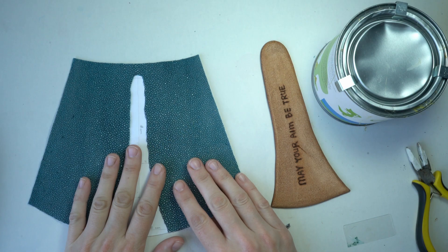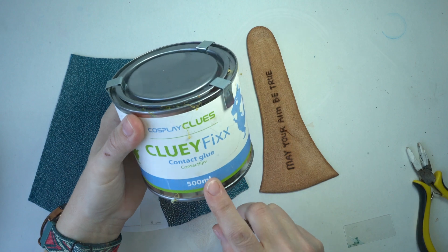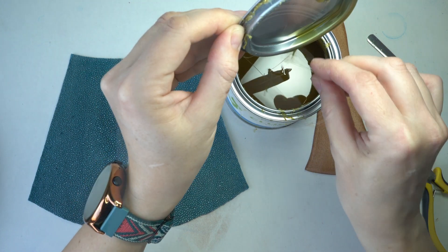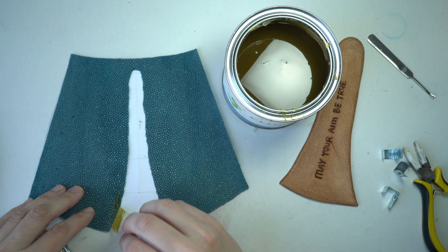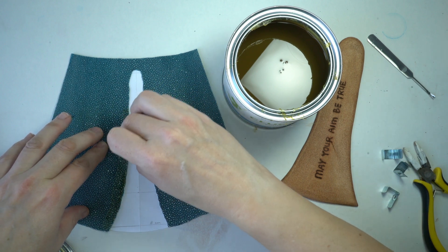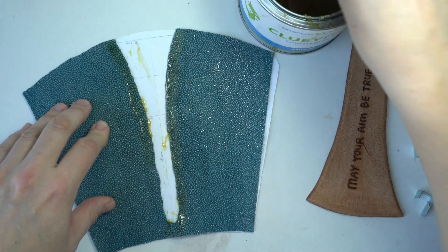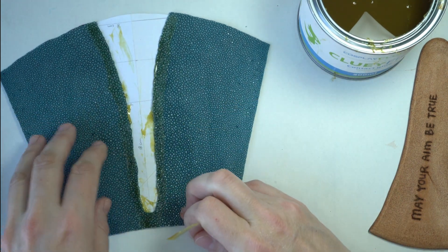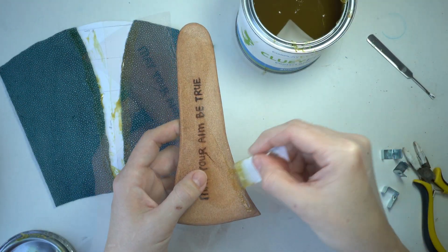I'm scared of this next phase: gluing the pieces together, because it's so final. I'm using contact glue — you put it on both sides, let it dry, and then press it together. I'm using a piece of plastic to apply the glue, hopefully in the right spot. It's a bit goopy and you don't want to mess this up because once it's on there it's on there. I'm going to stitch it as well, but I really want it to stay together, so I'm using the glue to keep it aligned.